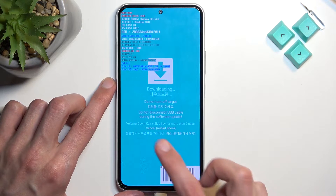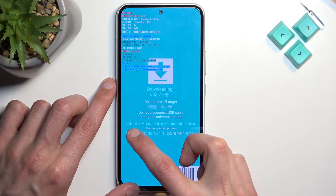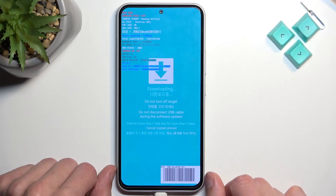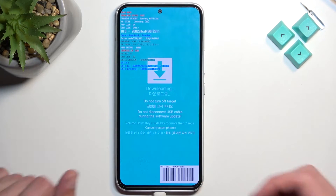Now to leave it, you can see right at the bottom here we need to hold volume down and the power key, or side key as they call it — which is a bit odd since all the keys are on the side, but I digress.